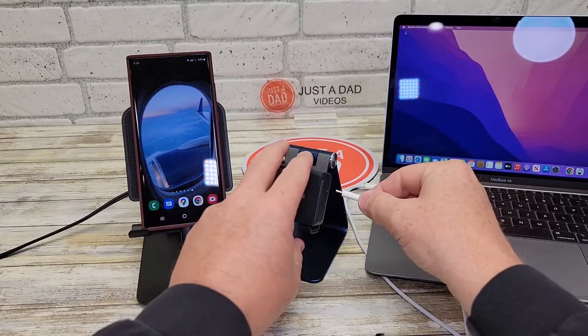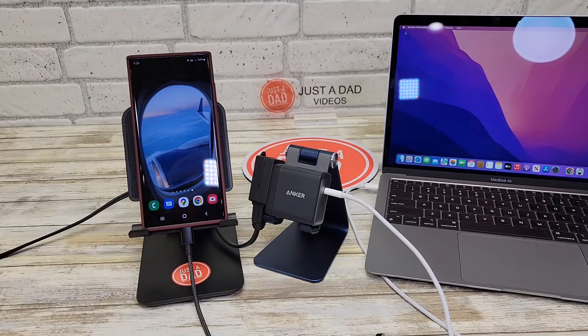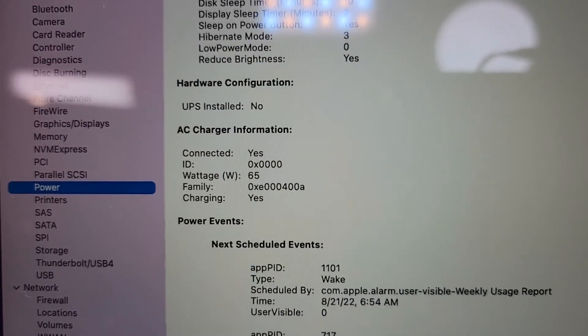First, let's charge the MacBook Air using just one USB-C port. Checking the MacBook — my MacBook Air M1 is charging at 65 watts.